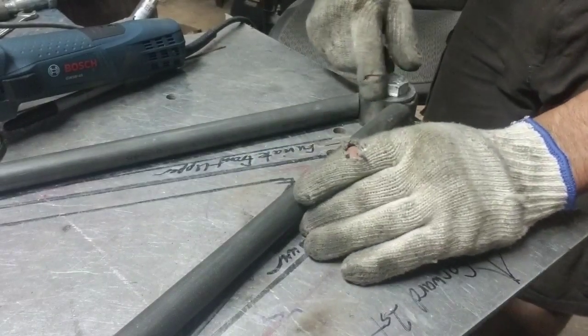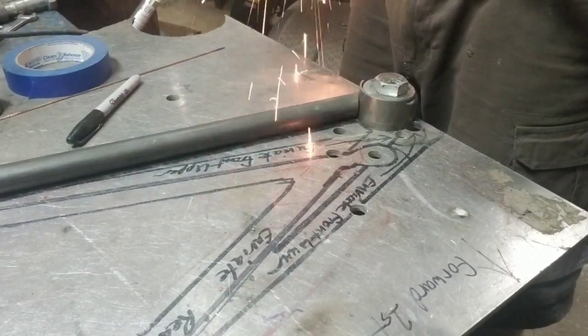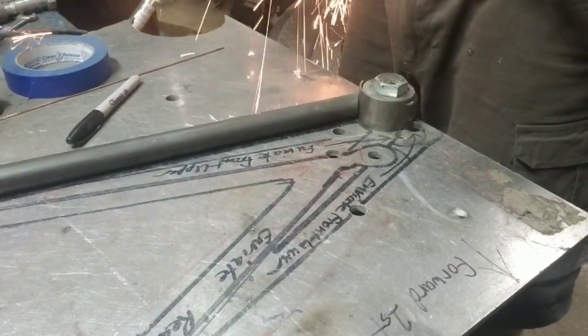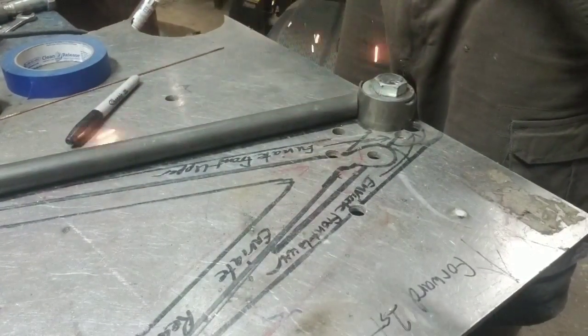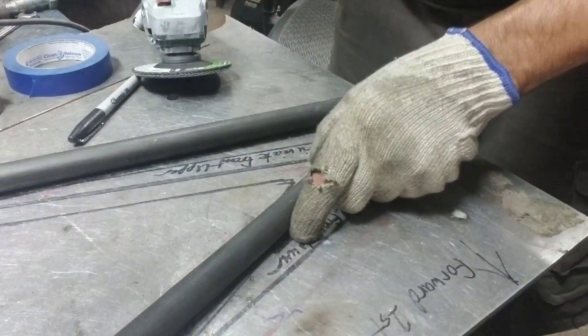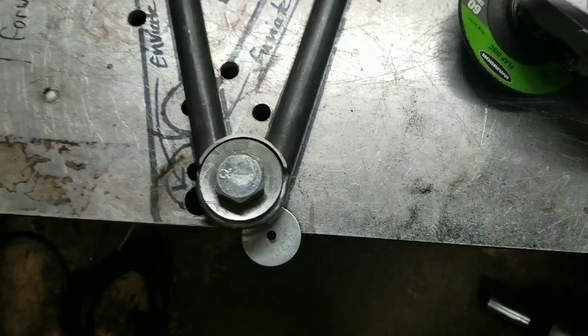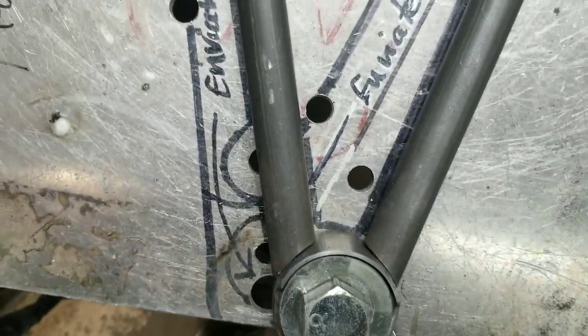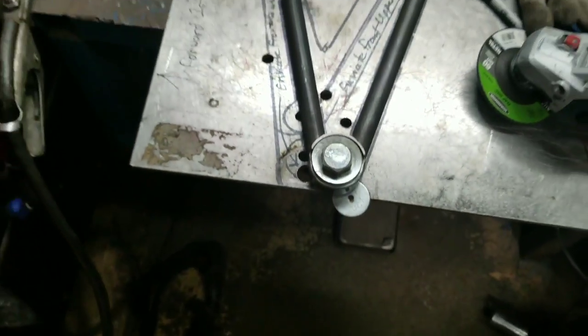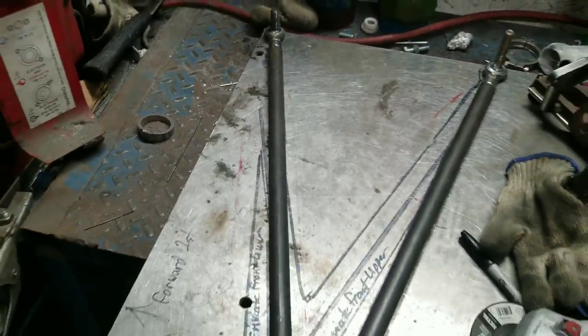That was just a little radius to match that. And nailed it right out of the box — pretty much perfect as far as gap. So we're good to go. What I'll do is single-tack those straight, weld it, let it cool off, and then swap out and do the other one.